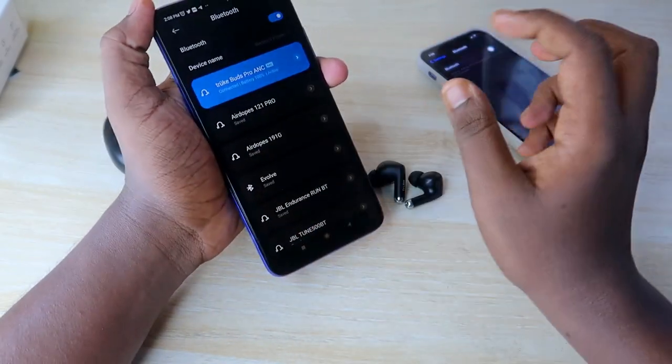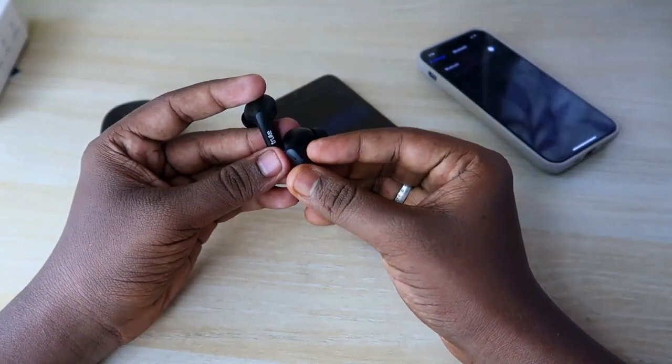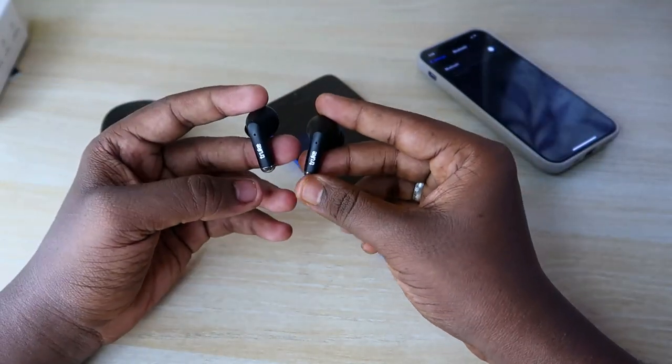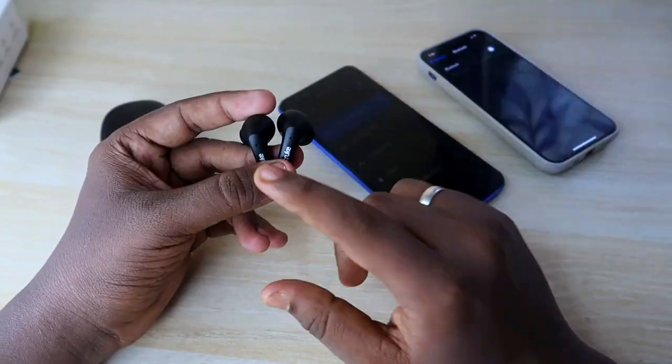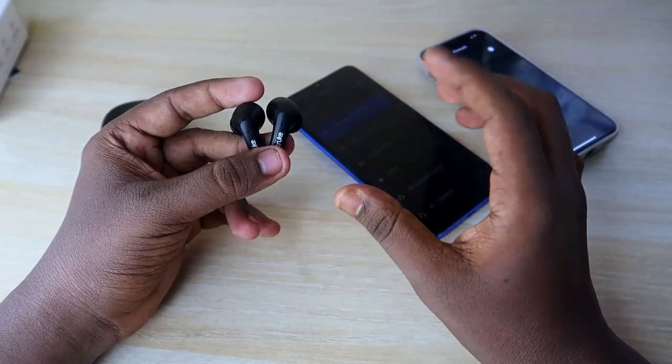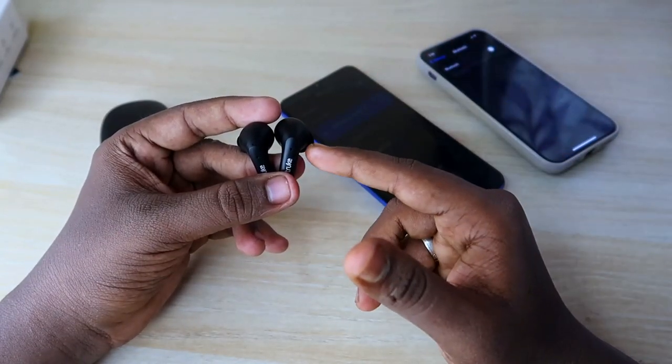Once connected, you should be able to hear audio in both earbuds without any issues. If you were facing a pairing issue or could only hear audio in a single earbud, this method should resolve that problem.